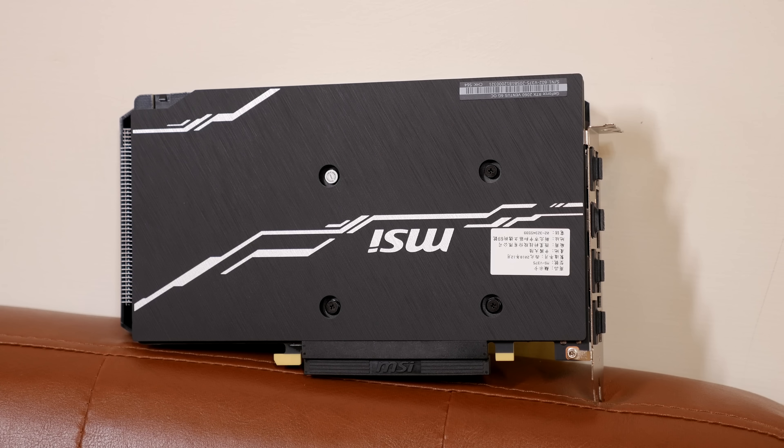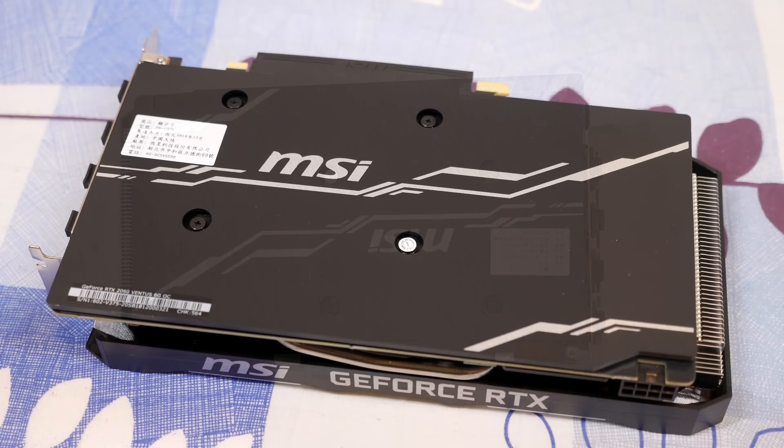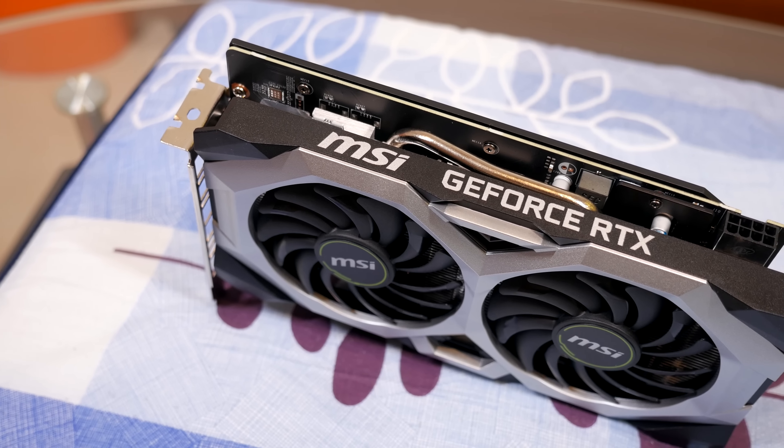Speed-wise, the reference RTX 2060 comes with a boost speed of 1680 MHz; this card comes in at 1710 MHz. It does have OC in its name — technically that's true, but it's only a 30 MHz boost up. Of course it'll go much higher than that in your rig due to GPU Boost. I'll talk about that more in the showdown video.